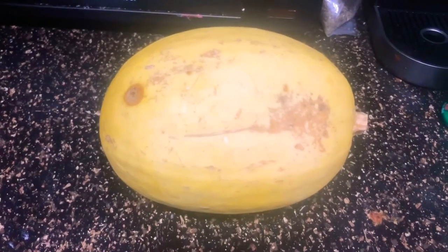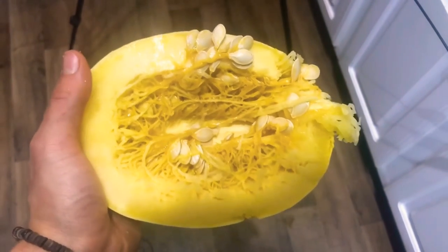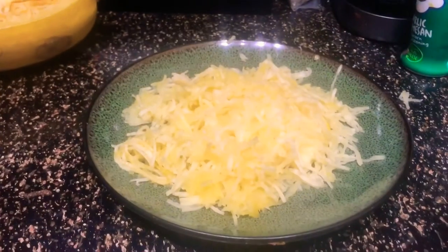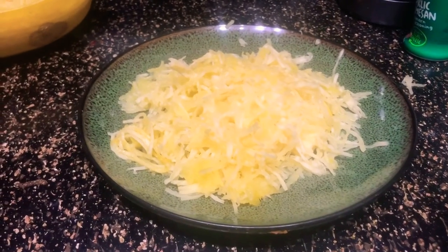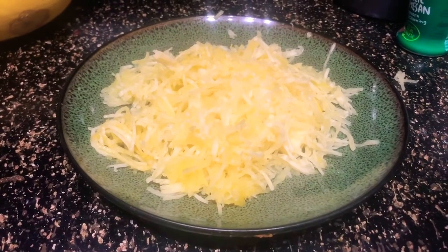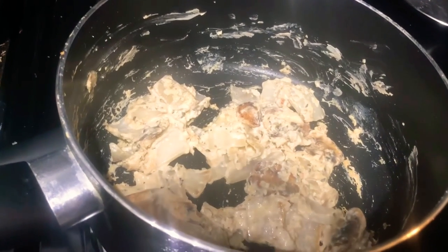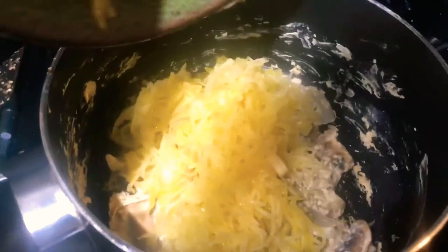Everything else is done, so I'm cutting the squash in half to get our 200 grams. Like a pumpkin, there's pulp you'll have to gut out. For most store-bought squash, 200 grams is about half. Now we're going to combine it with our cheese mixture — that's what the cream sauce should look like when the cheese is melted with the mushrooms and onions. Then throw the squash in with it.